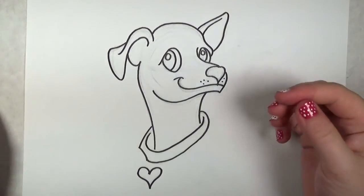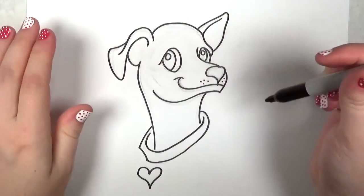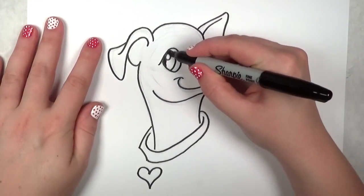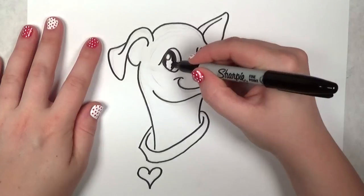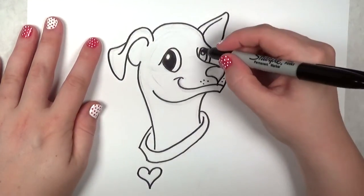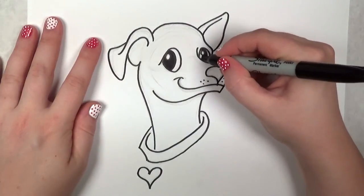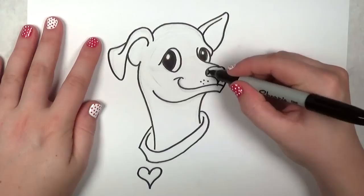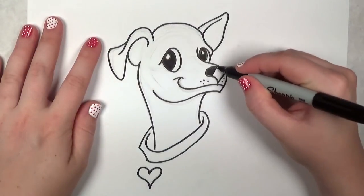Now that that's done, I'm going to fill in the darkest parts of the drawing, such as the eyes. You can choose to fill in the eyes with a dark brown, because that's what most dog eyes look like — but black is fine too. And I'm going to color in the nose of this chihuahua black.